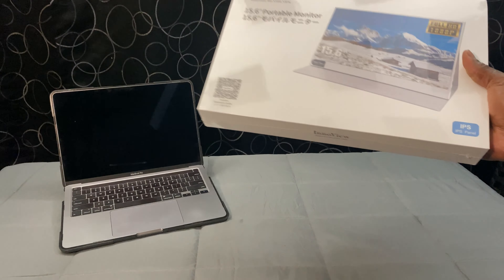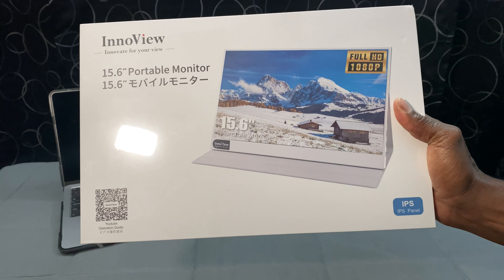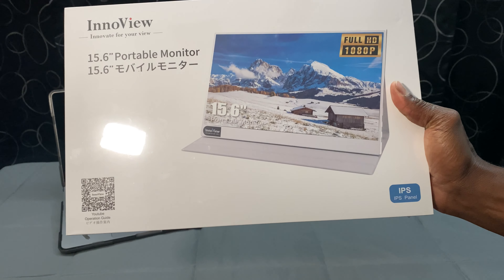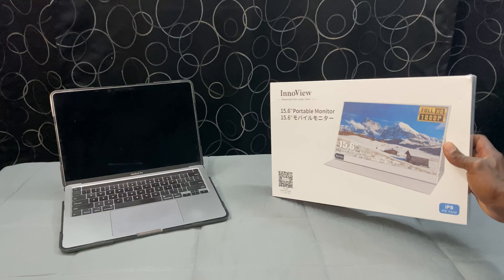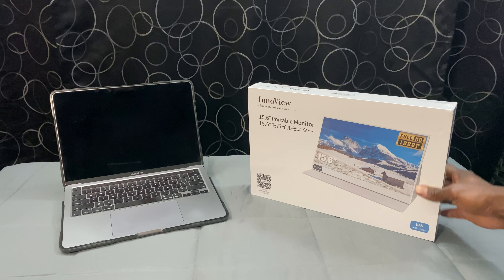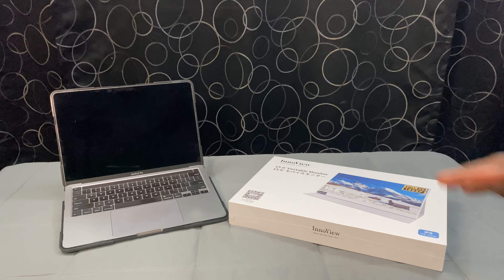Hey everybody, today I'll be doing a review and rating of the 2023 In-A-View Portable Monitor. I'll start with a quick unboxing, then we'll review the relevant features, pros, cons, and pricing. At the end of the video, I'm going to give it an overall rating so that you'll know if it meets your needs. I'm Kevin with Online Shopping My Way.